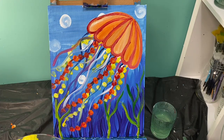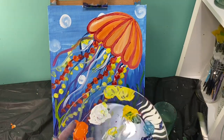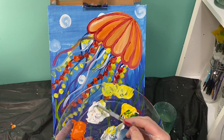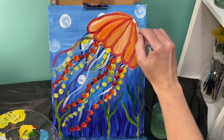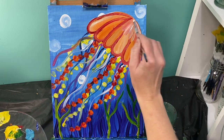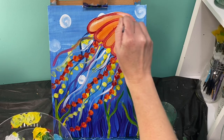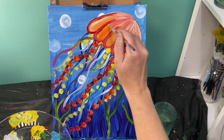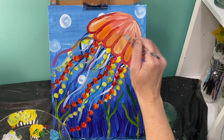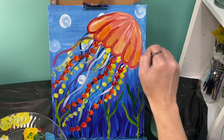I've got one more thing I want to do on the top of my jellyfish. I'm going to take some white paint and lighten the top of it up just a little bit. Starting from the top, I'm just pulling those colors down to add some fun little detail to the top of that jelly.